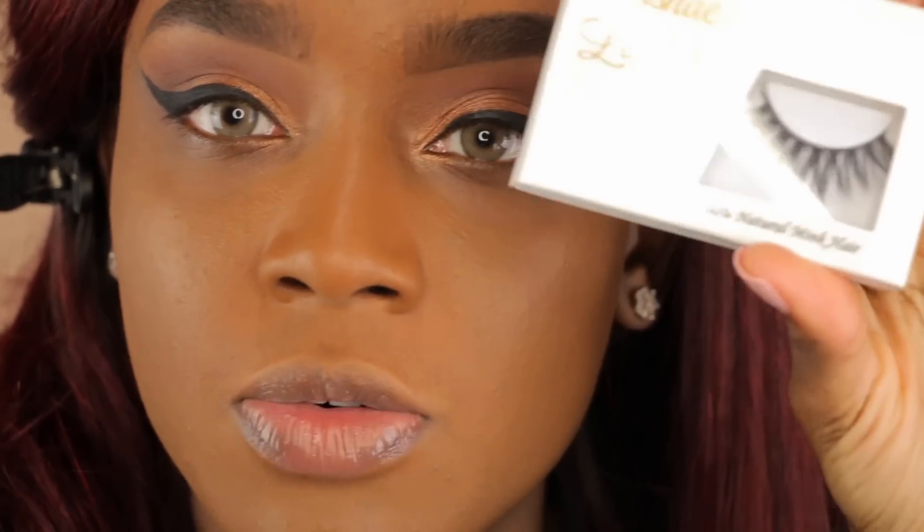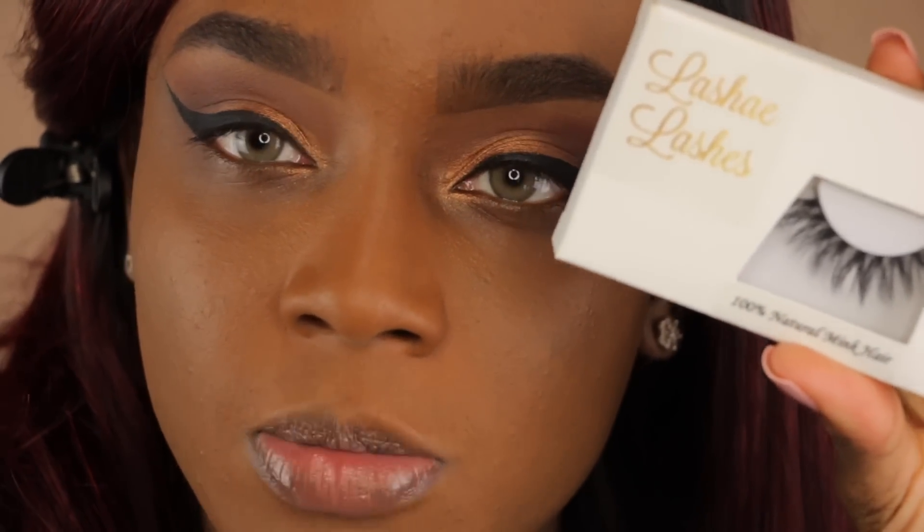Now I'm going in with my lashes. These are from Lachey Lashes — yes, it's my lash line. I will have the link to everything where you can purchase down below.